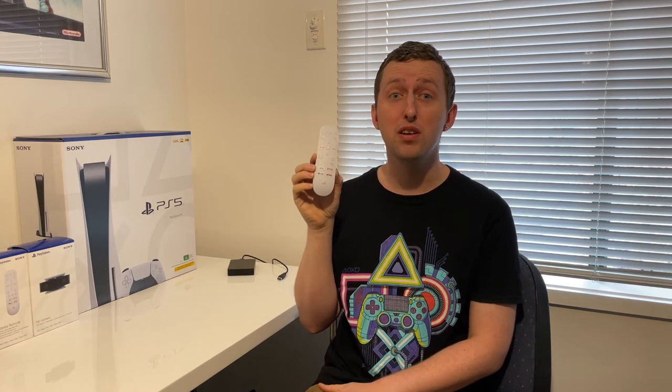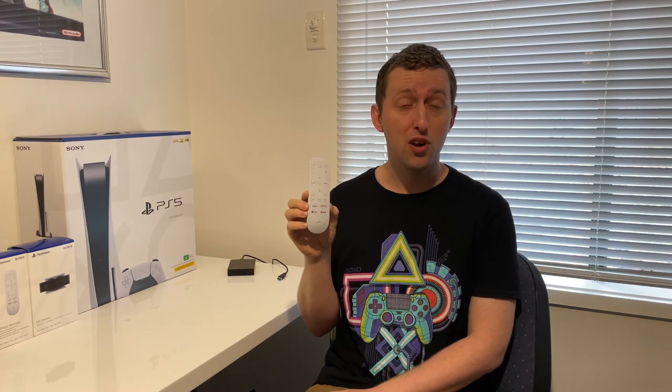Hey guys, Gunn and Russ back once again. Welcome to this video where I'm going to show you how to sync your PlayStation 5 media remote to your PS5. I know a lot of people out there have had some issues trying to do this, so why not show you guys how to do this?